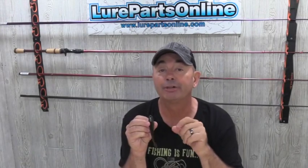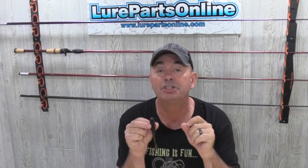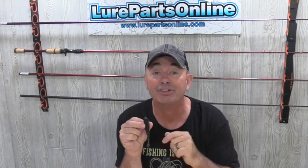The new Bass Academy Hitchhiker from Lure Parts Online was designed to be the most effective bladed jig trailer on the market today. Here's how to rig it.